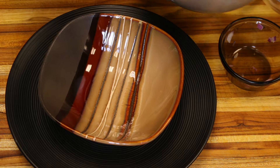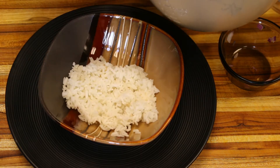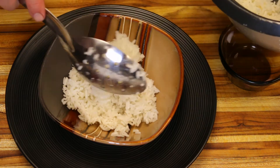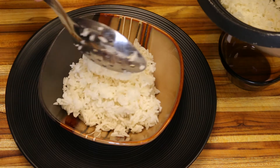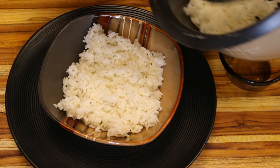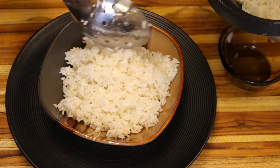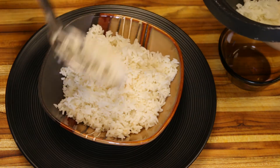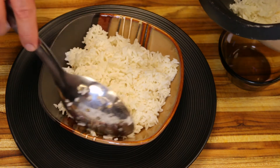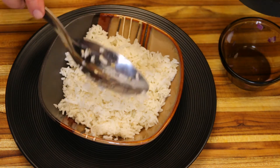I'm serving it over some jasmine rice here. If you're on a keto diet you can eat this just as it is — it's got plenty of vegetables. You could also use different vegetables, or serve it with noodles. There's a lot you can do with this dish. The best thing is that it's super practical and fast, and you can use just about any vegetables you've got lying around — even bits and pieces — it's a great way to use them up.